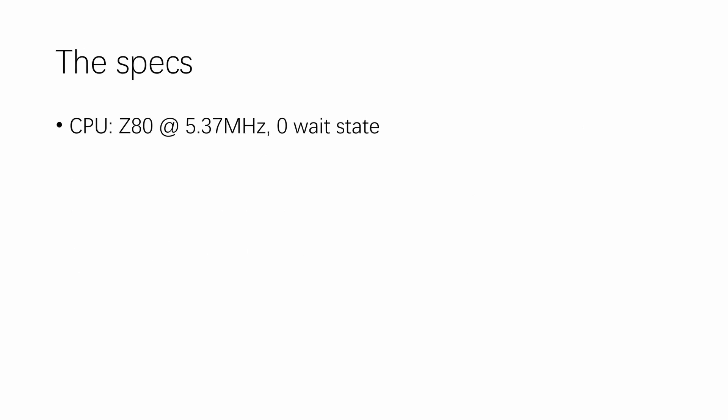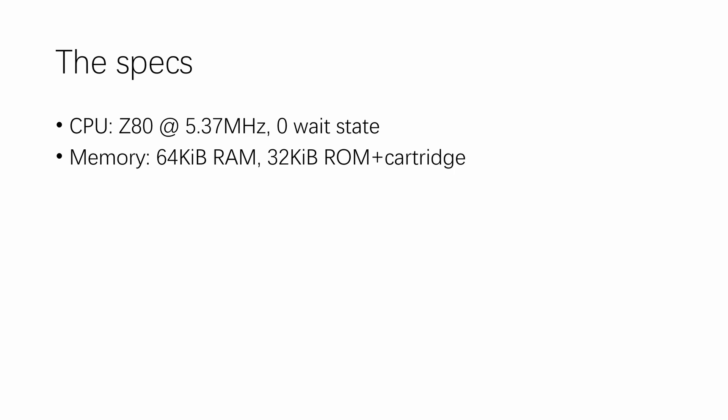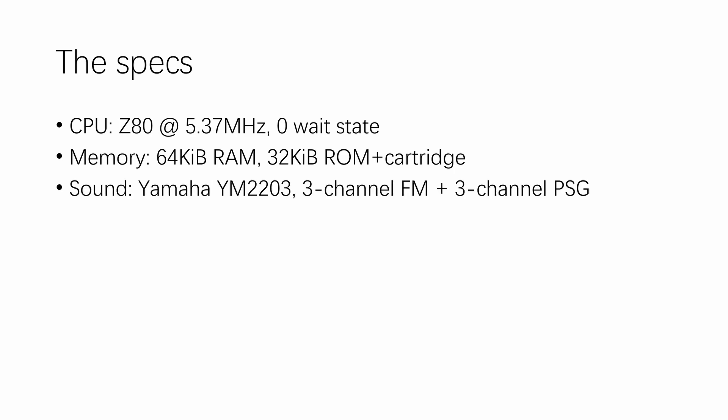The CPU is a Z80 at 5.37 MHz running with 0 wait states. Therefore it's around 1.5 to 1.8 times faster in terms of pure CPU performance than an MSX. It has 60KB of RAM, 32KB of ROM, plus a cartridge which can be 32KB usually but can also be expanded. Sound is provided by a Yamaha YM2203 — the sound chip found in PC-88 computers — which does 3-channel FM and 3-channel PSG. The PSG part is compatible with the sound chip used in MSX and the later Spectrum, making porting games over a bit easier.